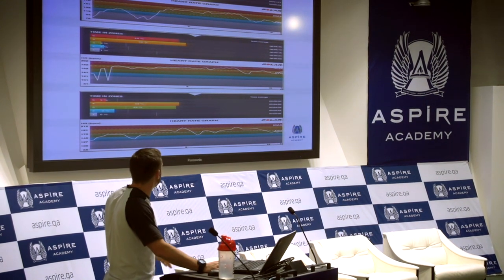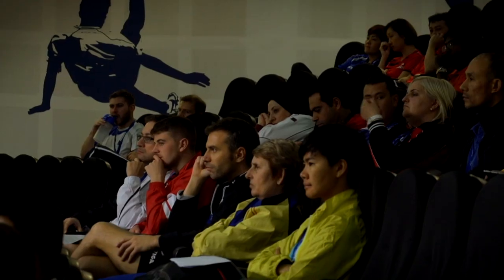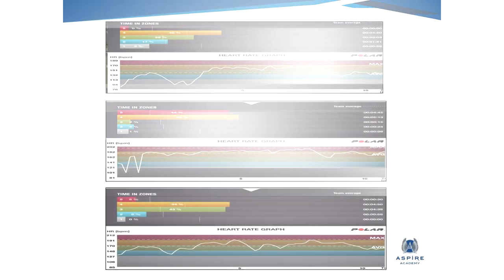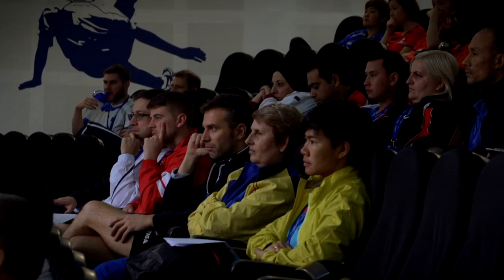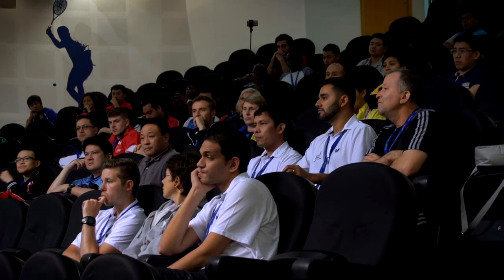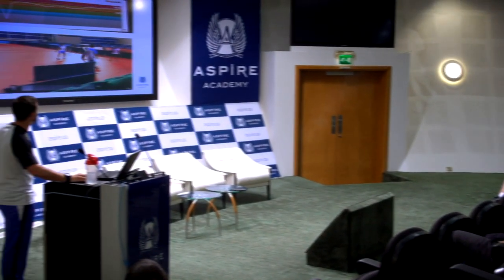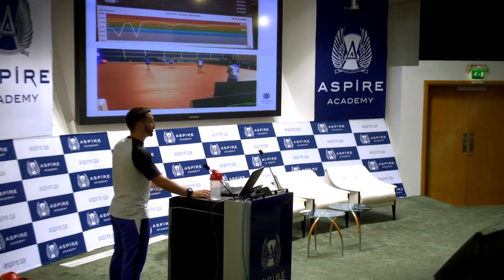These are the same three athletes, and this is a 10-minute warm-up. Does anyone want to take a guess at what this session could have been? This was actually a football match that the boys did prior to their table tennis session. As you can see, as time goes on, this athlete is spending more and more time in the red zone and in the yellow zone. The athlete shown is this kid just coming in — he loves football. So we see him running around, enjoying himself, but working hard as well.